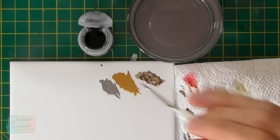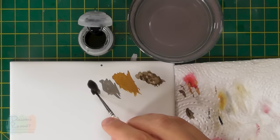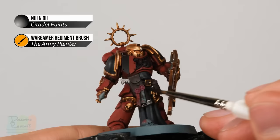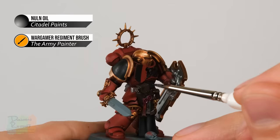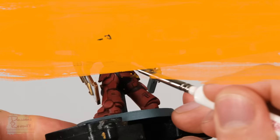With all those base coats applied, move on to washing using Nuln Oil. Use the regiment brush and control the wash from a tile palette to avoid overloading the brush. Apply this to the silver details, leather, purity seal wax, and softer black joints. Don't worry about the tabard at this stage, and the flat black armour panels don't need it either.